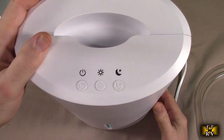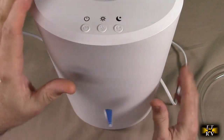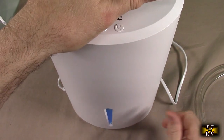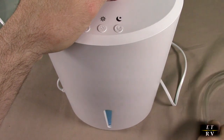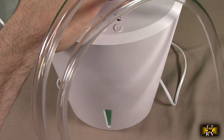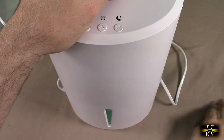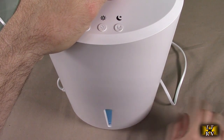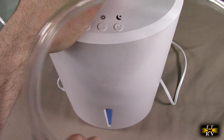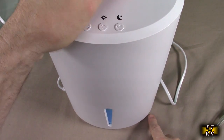I can see why people give this raving reviews — it's a nice design. It's very attractive, not physically big, it's got a handle on there, and the ability to drain to a drain. Now this doesn't have a pump, so it's not going to push water up. It uses a gravity feed system, so your drain hole should be no more than two inches above the baseline of the unit.